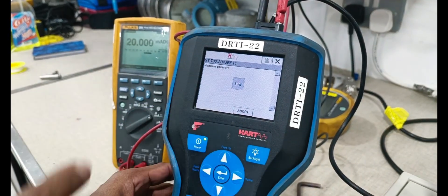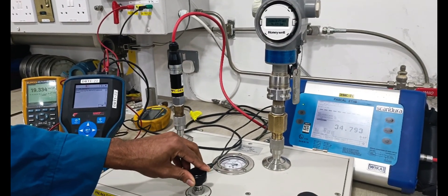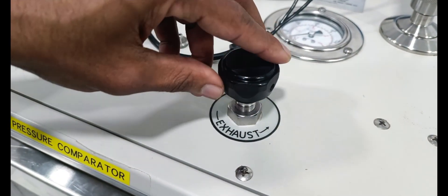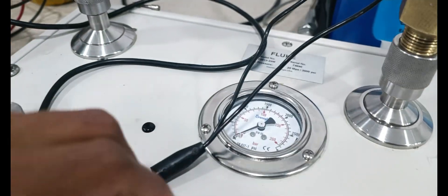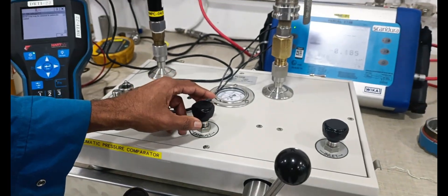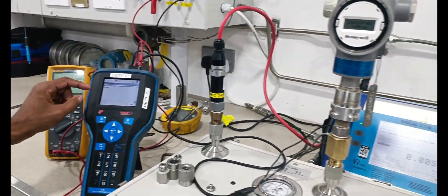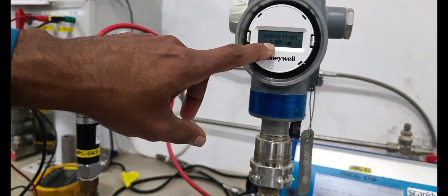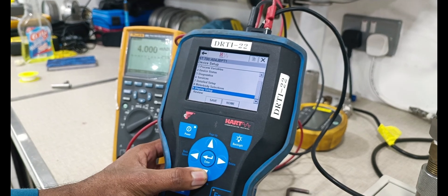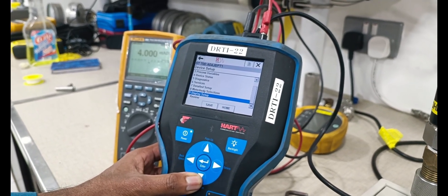Remove the pressure from the unit. Output is 4 milliamps. The display also showing 0. Display settings okay — put in long tag and the pressure range also.